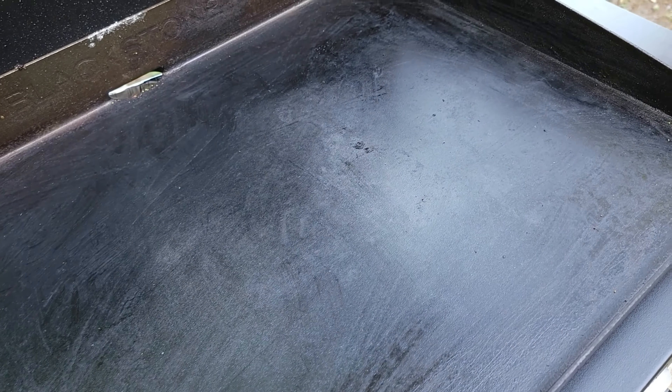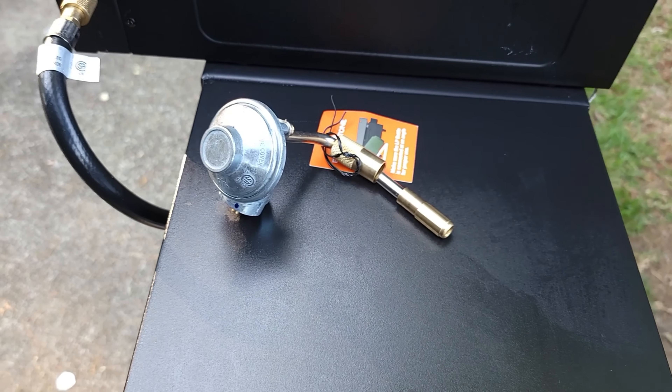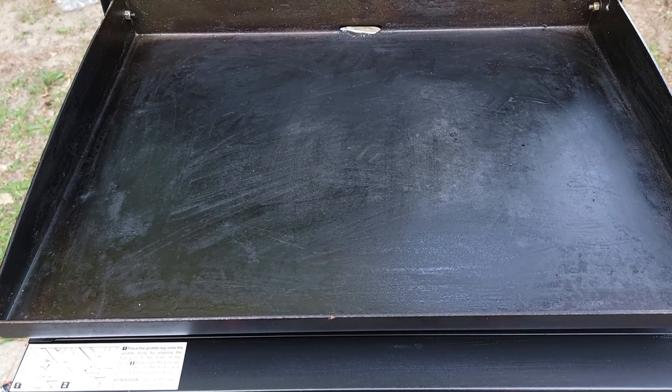Included with this griddle are adapter hoses where you can connect up to a 20-pound propane tank. This is perfect for fishing trips, hunting, camping trips, or if you just want to go out in the backyard and cook out.